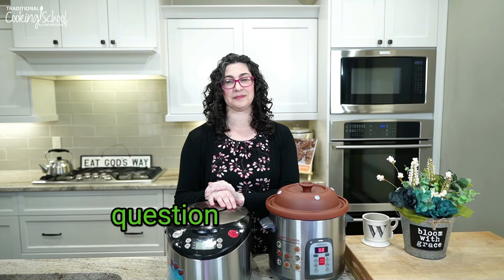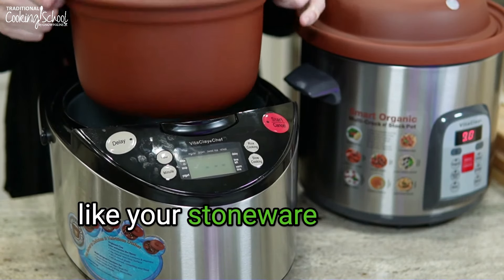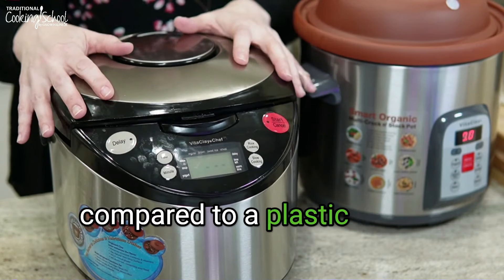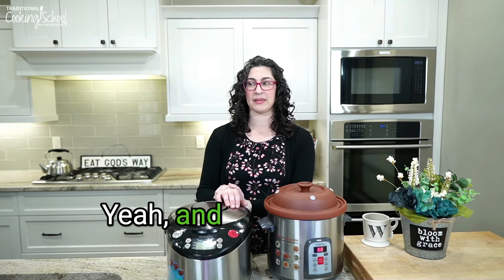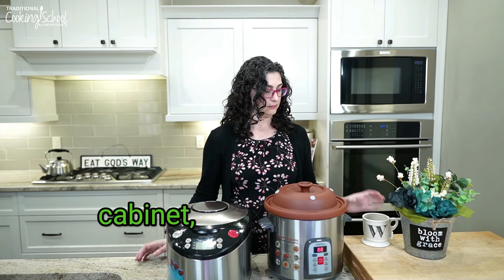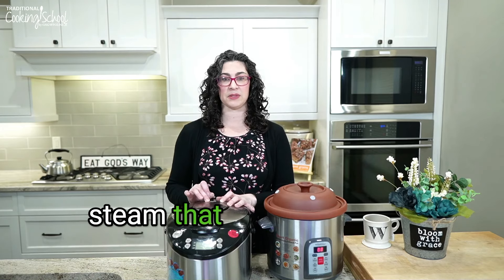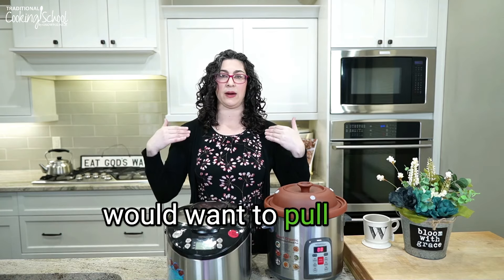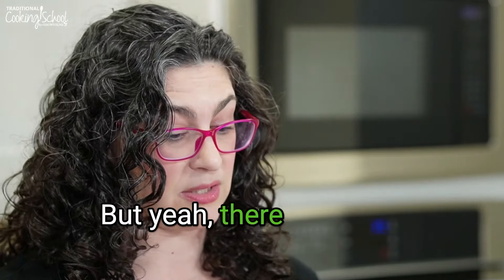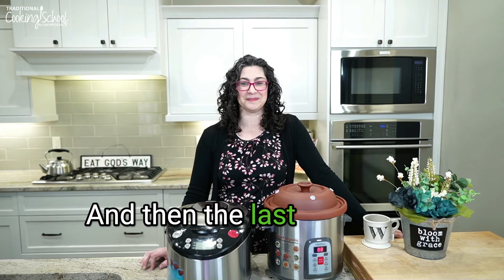On weight: the clay pot insert is kind of heavy — like your stoneware is heavy compared to a plastic bowl. It's like cooking with stoneware, and the bigger it is the heavier. On steam under the cabinets: there is a small amount of steam that comes out, but mostly these are sealed up. You don't have to worry about steam other than when you open it. I haven't had any issues with the small amount of steam, but when you do open it there is steam just like with anything.